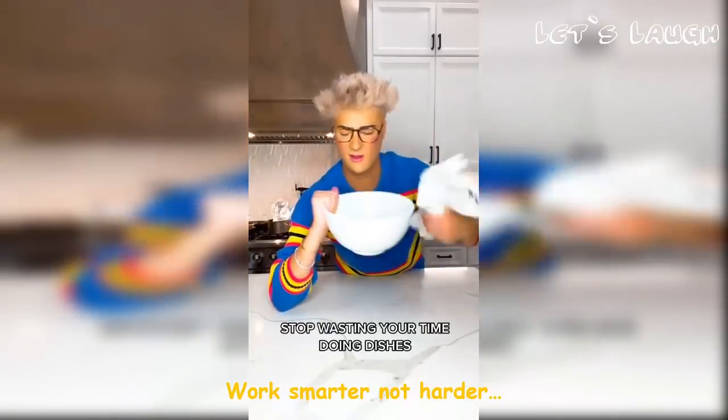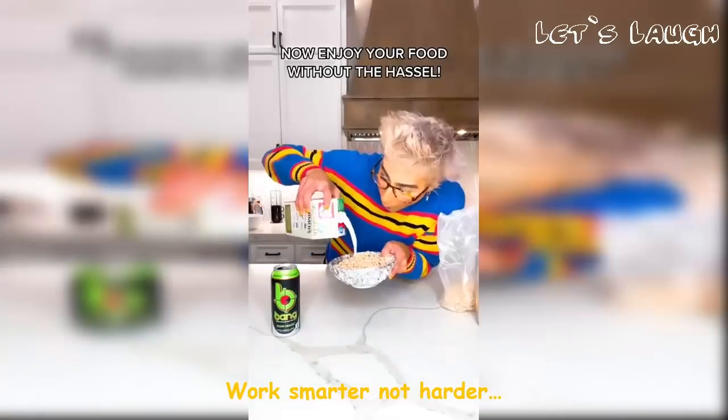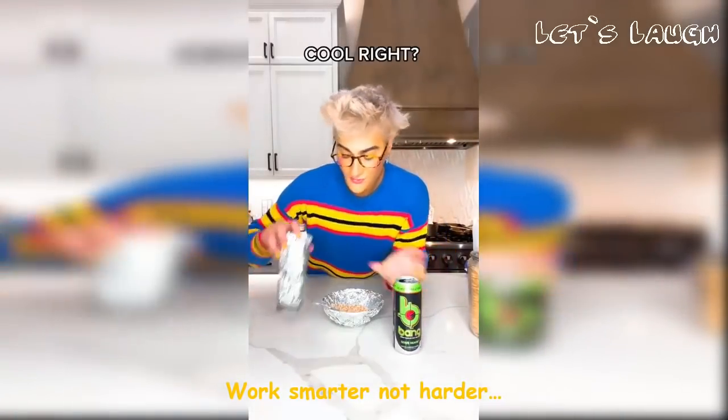Stop wasting your time doing dishes! Instead, just cover your dishes with tin foil. Now enjoy your food without the hassle — you can even do it with cups too! So easy, cool right?